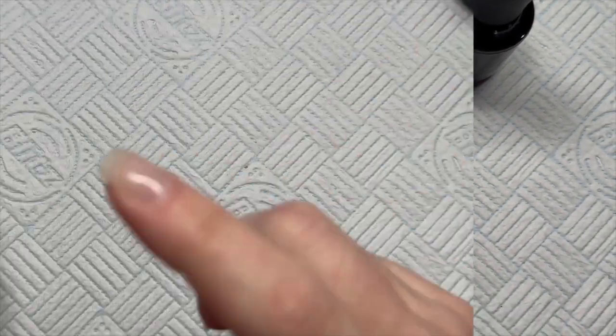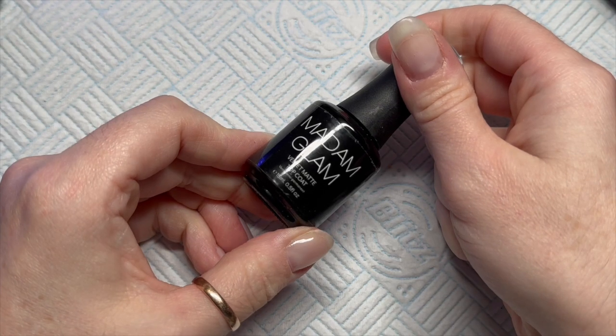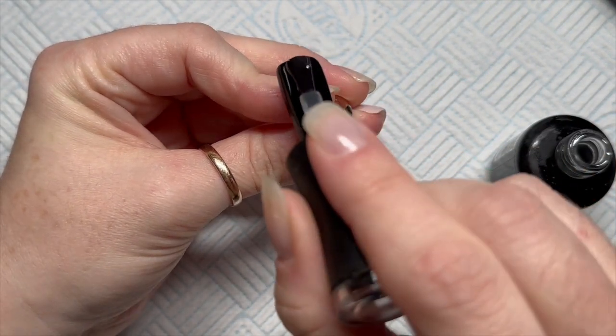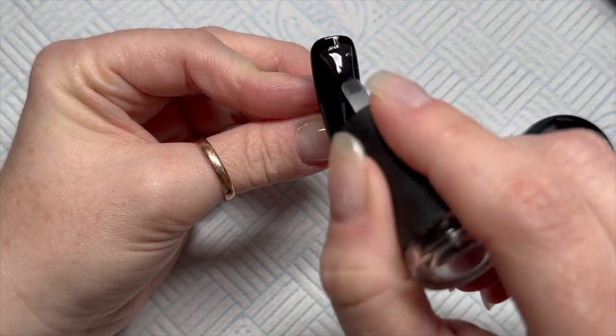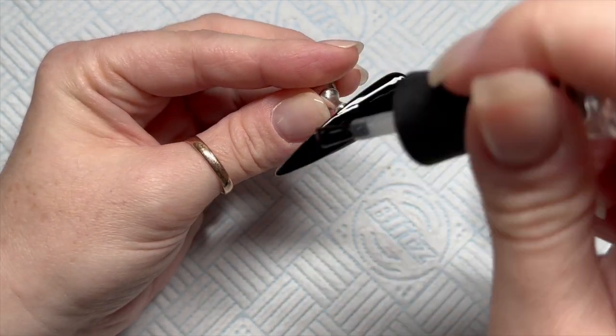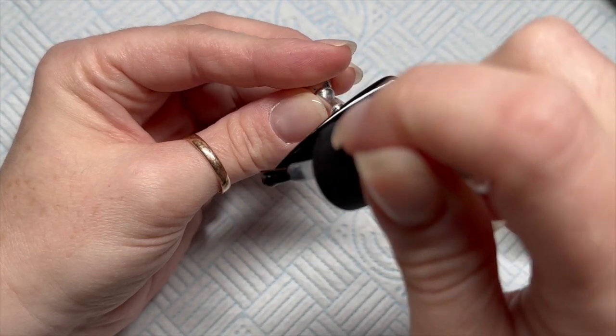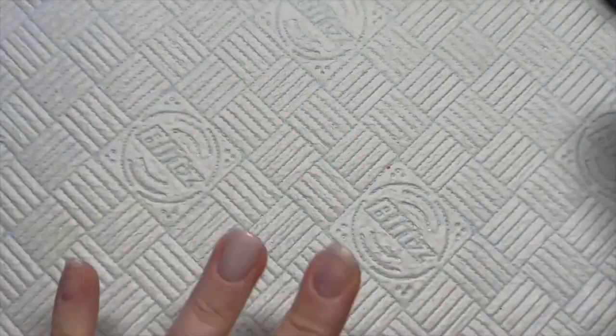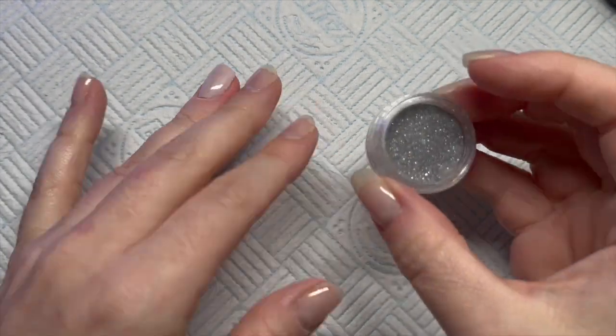So two coats of black, and once that is done I'm going to grab my Velvet Matte Top Coat. You could do it shiny, however I'm going to do it matte because I'm going to draw some spider web lines on top of this and I want them to be as thin as possible.